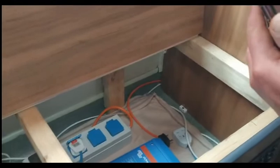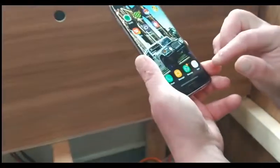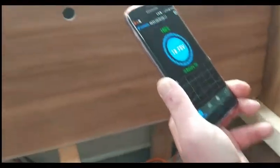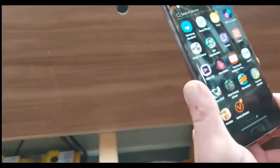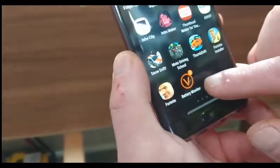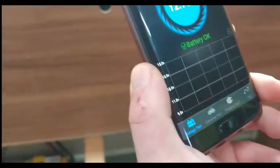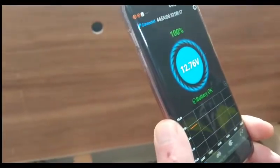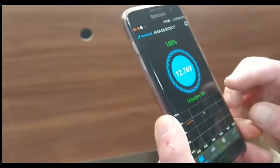I need to find it — where do I go? Click on those dots. It's there — Battery Monitor. Let me just show you that again. I click on those dots and that's the icon on Android. I click on that and my batteries are showing 12.76 volts — so they're fully charged.